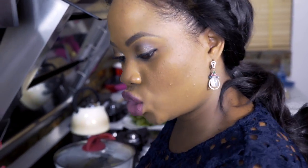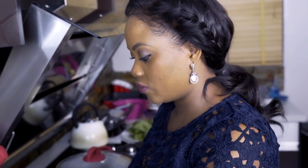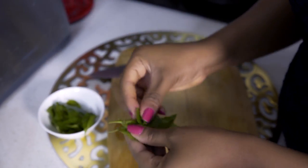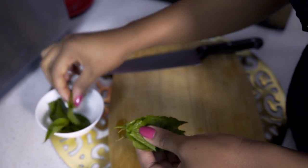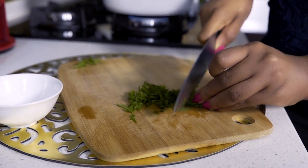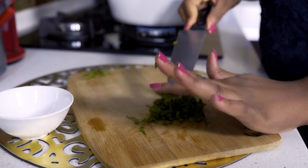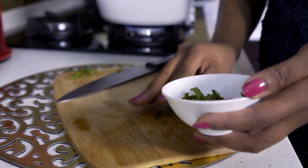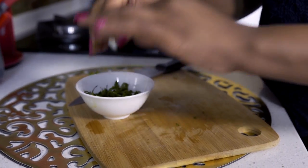Next I'm going to chop up the scent leaves while I'm waiting for that to cook. This is washed scent leaves and you don't need too many. It also gives the pepper soup some flavor. This is going to be added just before I turn off the heat.